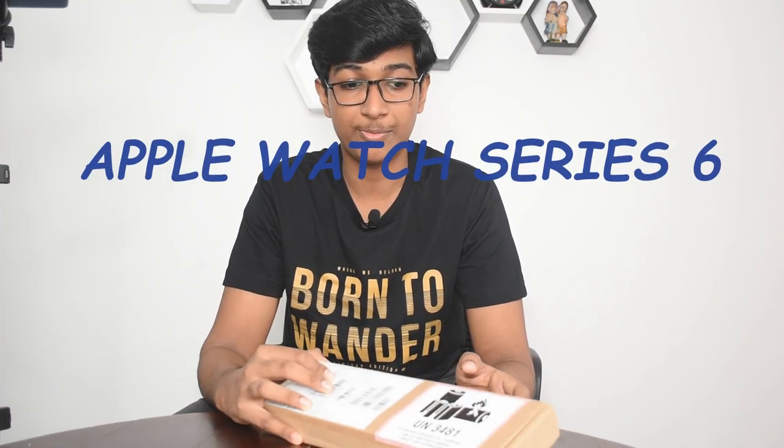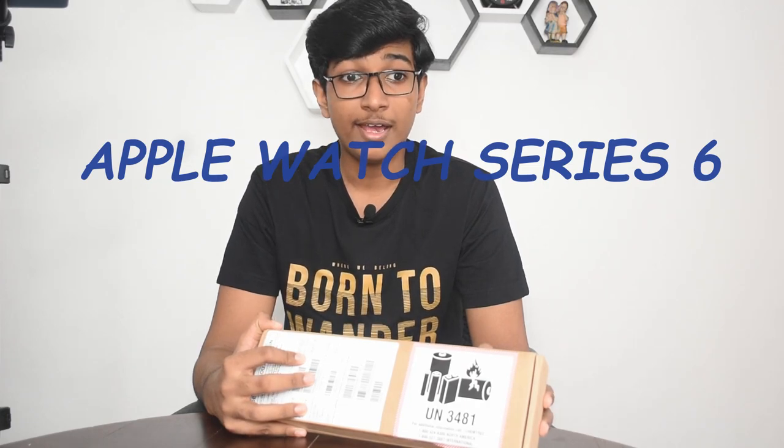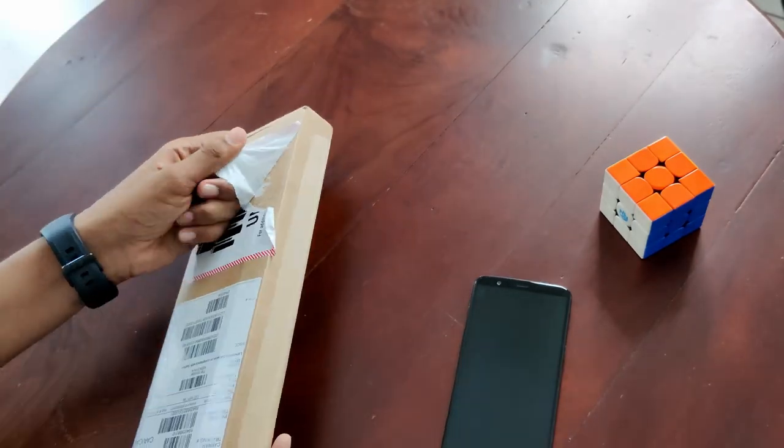Hey guys, I'm Hirin and this is Double H. Today we'll be unboxing the Apple Watch Series 6. I'm not much of a big Apple Watch fan and I don't use Apple products, but my dad does love Apple products, so he did buy the Apple Watch Series 6. Let's unbox it.